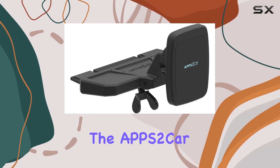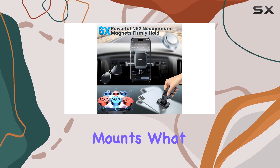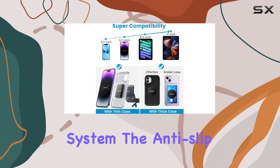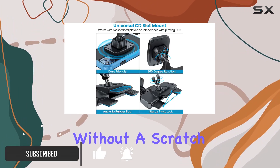Today, we're diving into the APPS2 car CD phone holder, a game changer in the world of car phone mounts. What sets this apart is its secure dual locking system. The anti-slip silicone and wing nut lock design ensure a sturdy grip without a scratch in sight.